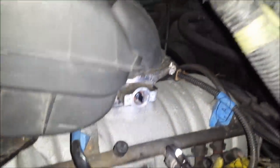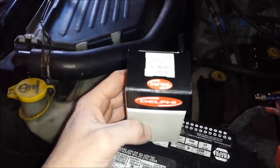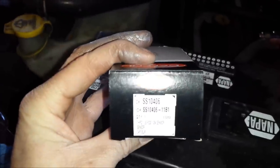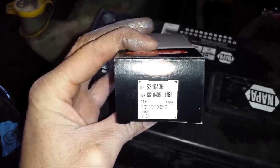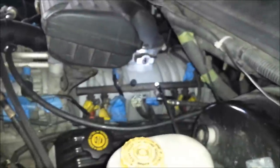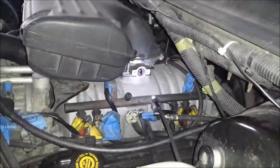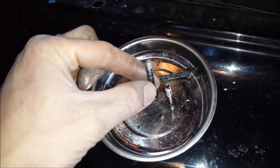I've got the gasket surface cleaned up. I'm ready to put the new sensor in. I ordered this from RockAuto and purchased the Delphi sensor — it's my understanding that this is the OEM part. I've read that other people have used non-OEM sensors and had problems, so I figured it's best to just use what Chrysler recommends. The sensor came with everything I needed: the gasket and two new screws. I've got some anti-seize lubricant on the screws just to make sure that if I ever have to take this out in the future, it'll be a little bit easier.